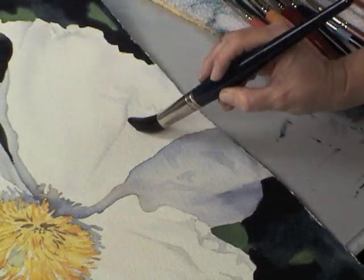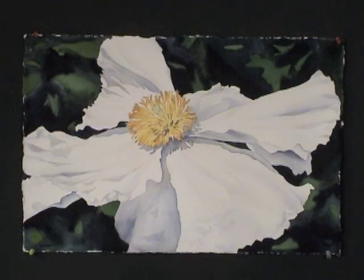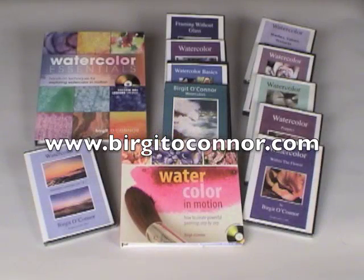You'll also learn how different brushes can make all the difference to your success. And for my books and other programs you can always visit my website BirgitOConnor.com.